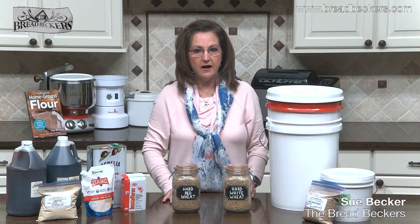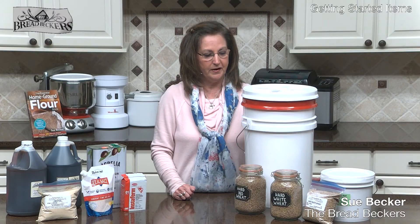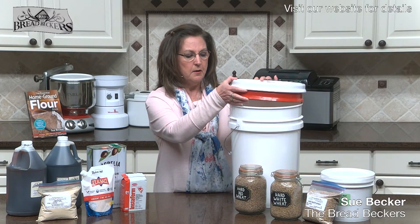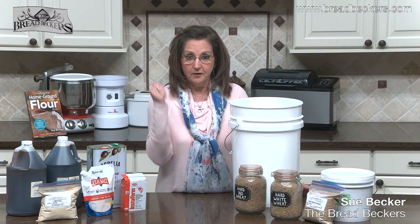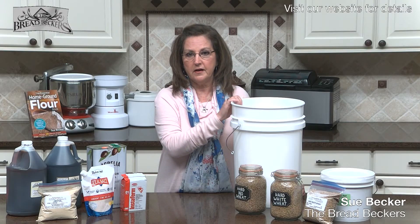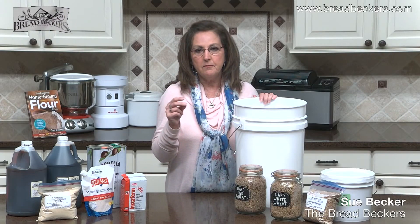Here at Breadbeckers, we sell our grains in three different types of packaging. For those making this a lifestyle, we sell all our grain packaged in six-gallon food-grade buckets. We package the grain with carbon dioxide, put a lid on it, and it is completely guaranteed to be bug-free. The buckets keep out the three enemies of grain: rodents, moisture — very prevalent here in the southeastern United States — and bugs like grain moths.